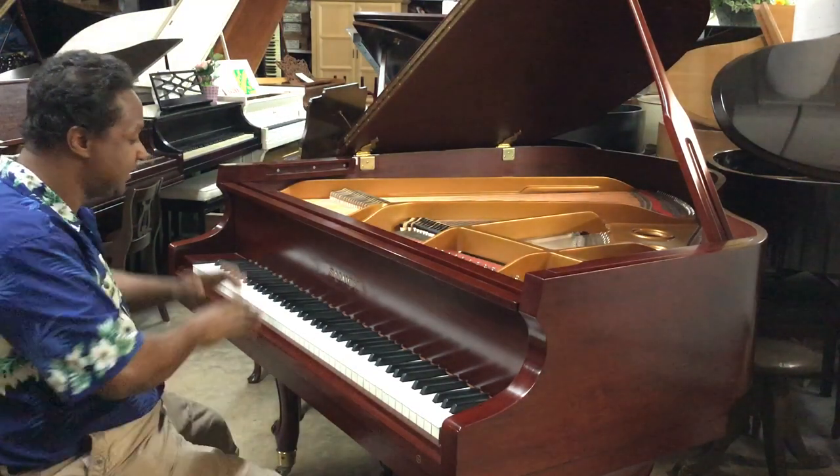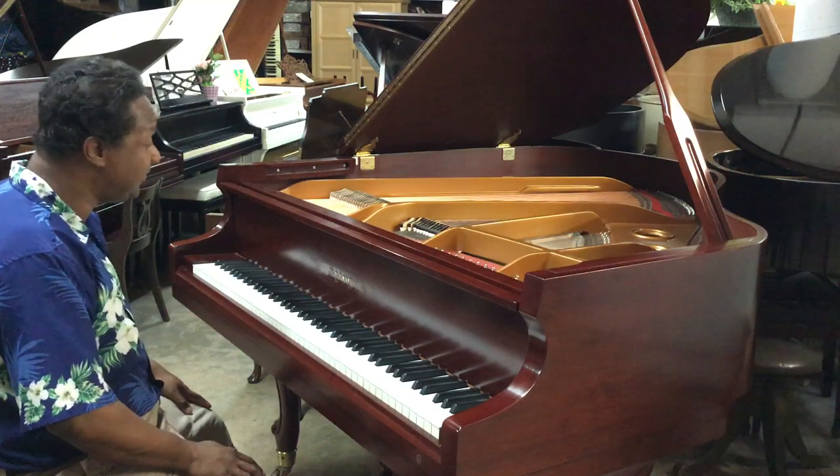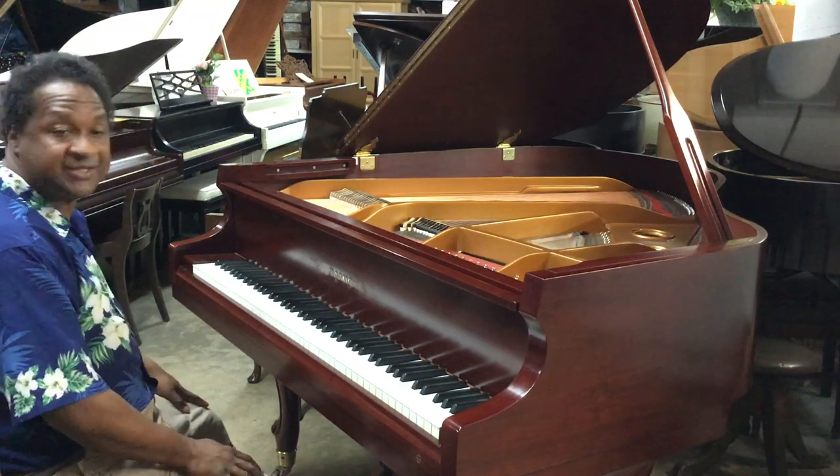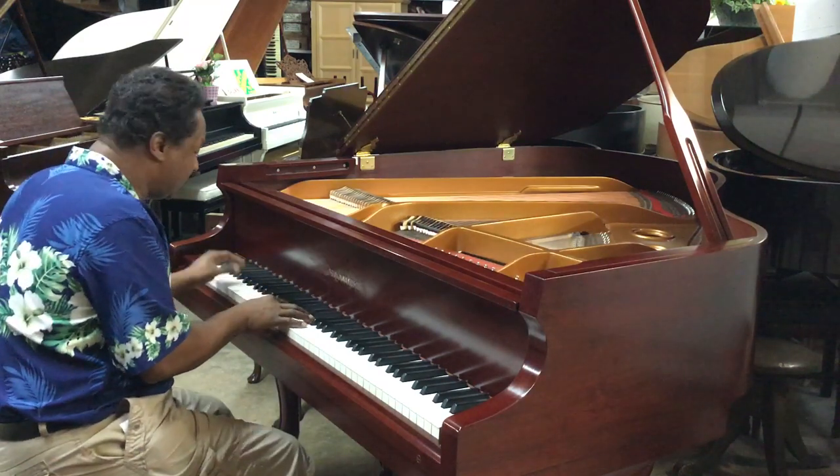Hi there, my Lou. This is Chris from Victor Pianos. Your piano has been actually tuned. It sounds really great, so I'm just going to play a little soft thing just so you can actually hear it.